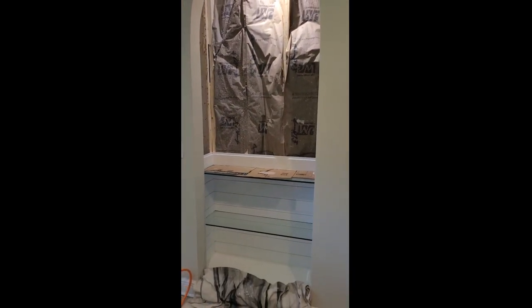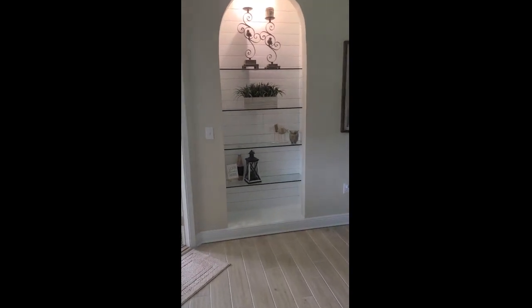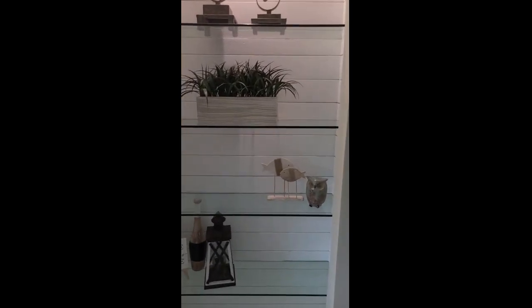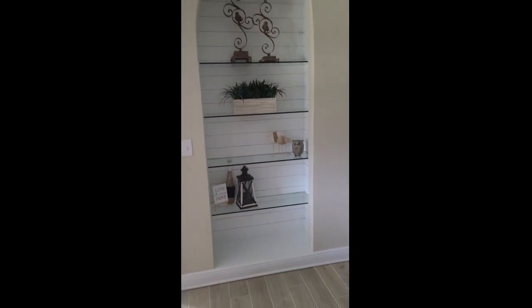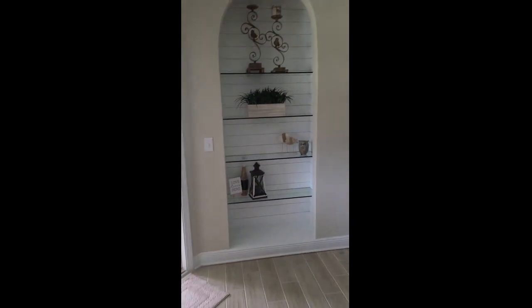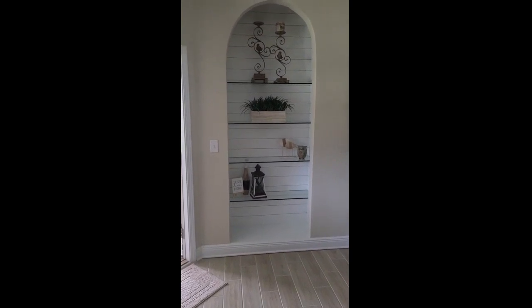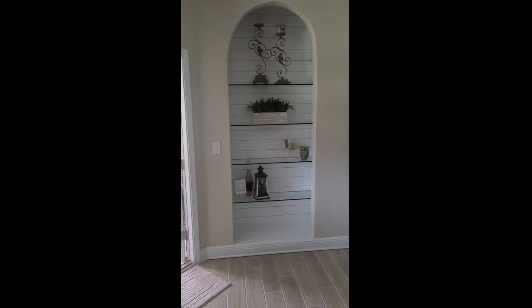Here we are with the final product. I'll get a close-up so you can see all the shiplap installed on the back and both sides. I'm going to turn off this light so you can see the LED pivotable light up in the ceiling area. My wife has thrown a few pieces of decor in there. Now let's talk about the good, the bad, and the ugly. It took about a week to do the whole job — a lot of that was putting two coats of paint on the shiplap out in the garage and waiting for sheetrock layers to dry, then painting, installing the shiplap, touch-up painting, and more drying time.